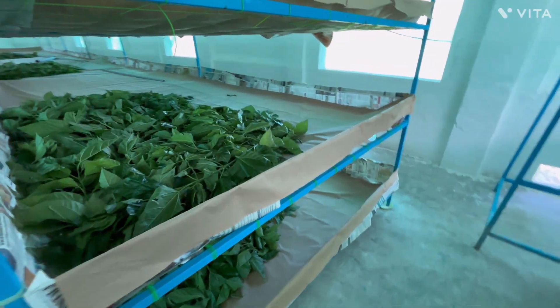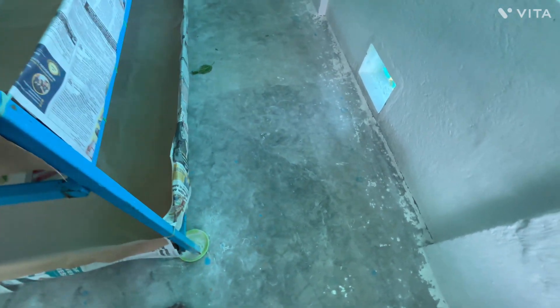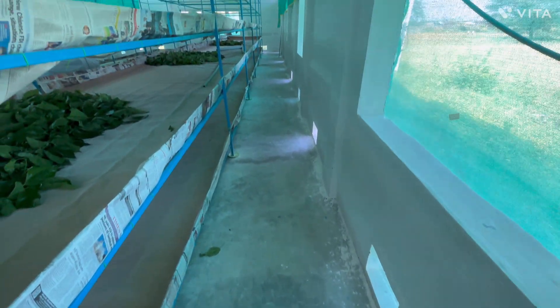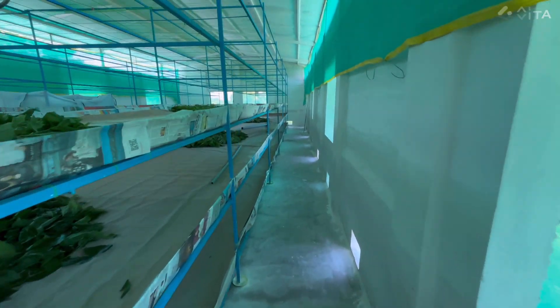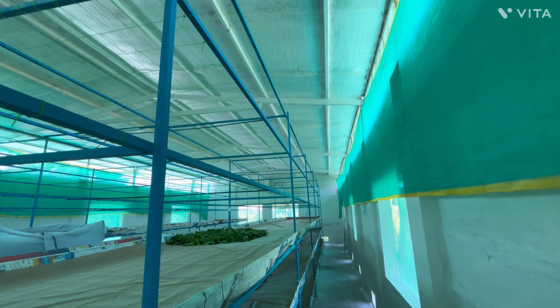These racks are independent and not connected to any wall, which prevents any insects from reaching the silkworm, keeping them completely safe and healthy. This setup ensures strength, hygiene and efficient silkworm rearing every season. Thank you! Bye-bye!